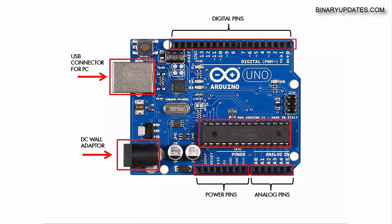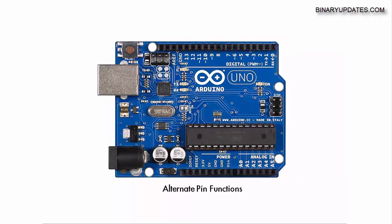The DC wall adapter can supply somewhere from 9 to 12 volts at 1 ampere, making sure your electronic circuit has enough power. In the beginning we won't be using a DC wall adapter. Maybe when we get into motion control applications — controlling DC motors, servo motors, stepper motors — we'll connect a DC wall adapter. Otherwise, 80 to 90 percent of the time, the USB connector from PC to Arduino board is enough.